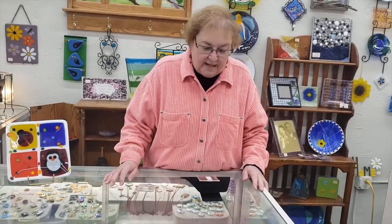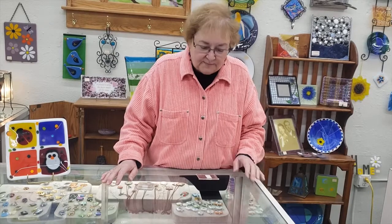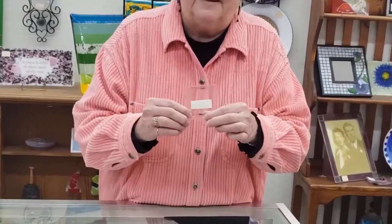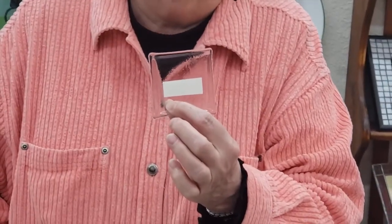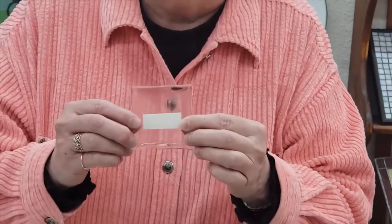It's generally an eighth of an inch thick, but when you melt it, glass wants to become a quarter inch. It's the physics of it, but if you only put in a single layer, it wants to pull up to become a quarter inch. As you can see on this sample, this is a single layer of glass — it's distorted because the edges are trying to pull in to become a quarter inch, and so that can distort your project.